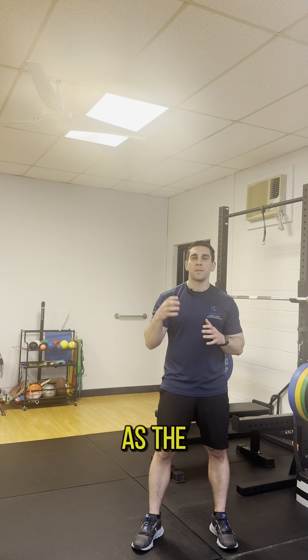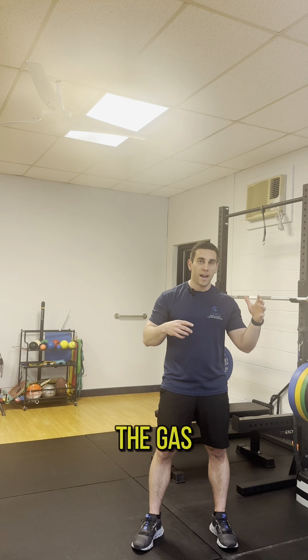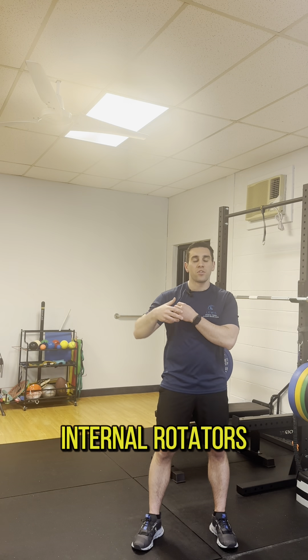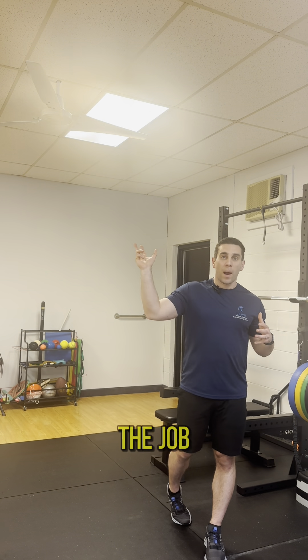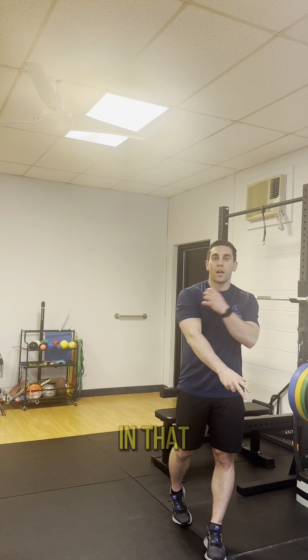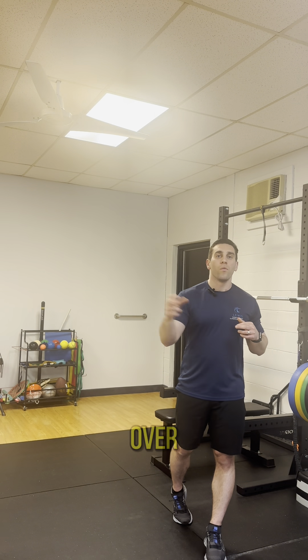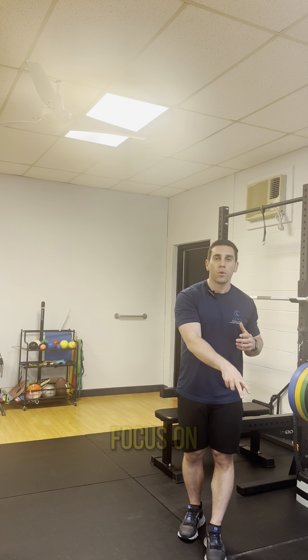The other part is the rotator cuff acts as the brakes for the arm. We think about the gas of the throwing movement, which is going to be your lats, pecs, your more internal rotators, and then the brakes, which is your rotator cuff. The job of that rotator cuff during the follow-through part of throwing is to decelerate your arm and really keep it centered in that joint, versus it just getting pulled aggressively forward and over-stretched.